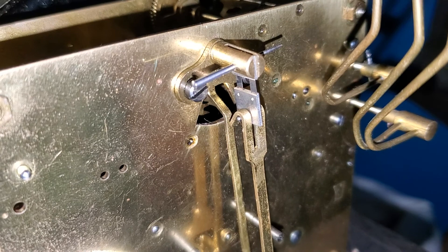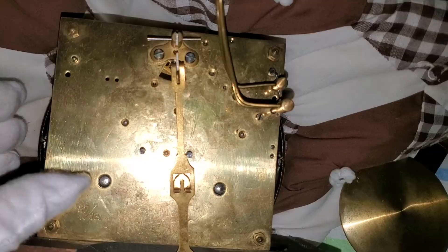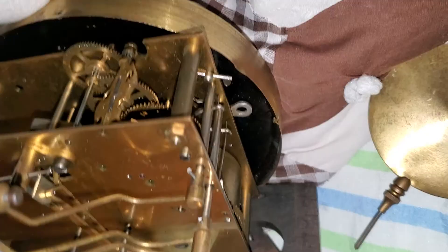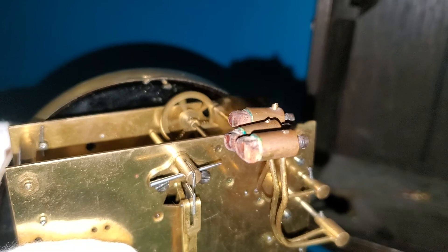These are the three hammers. Now you can see the rack. I'll trigger the striking — I don't really want to touch it with my bare hands for too long. The striking can be triggered right here by this little white thing.